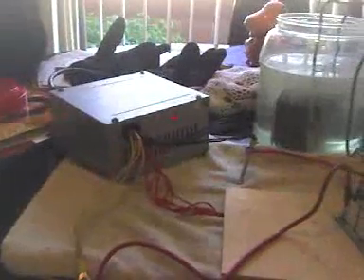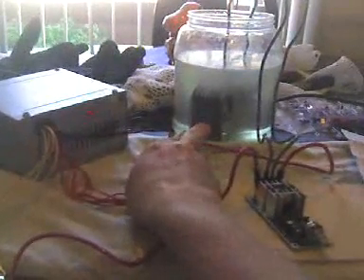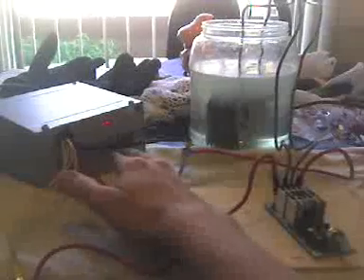All right, so this is Nick. I have here a PWM that I got from QKits.com. Here is an 8-plate HHO core.